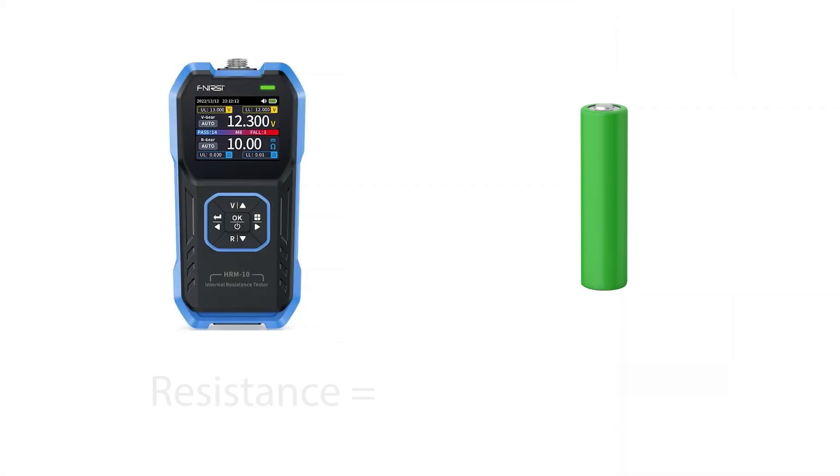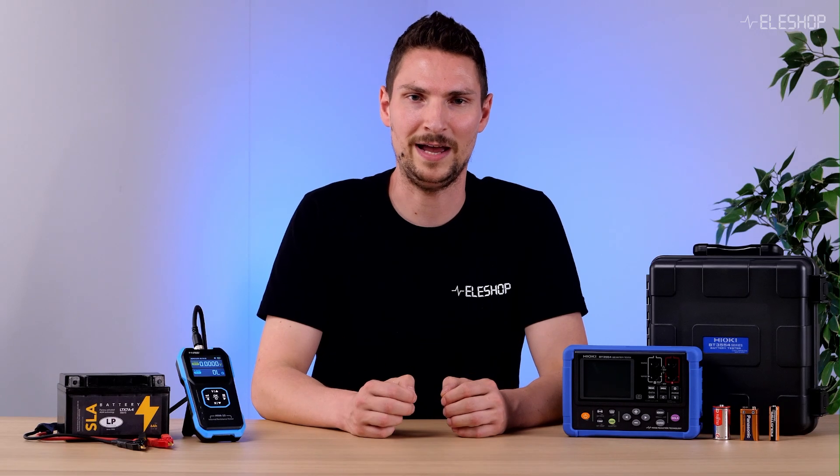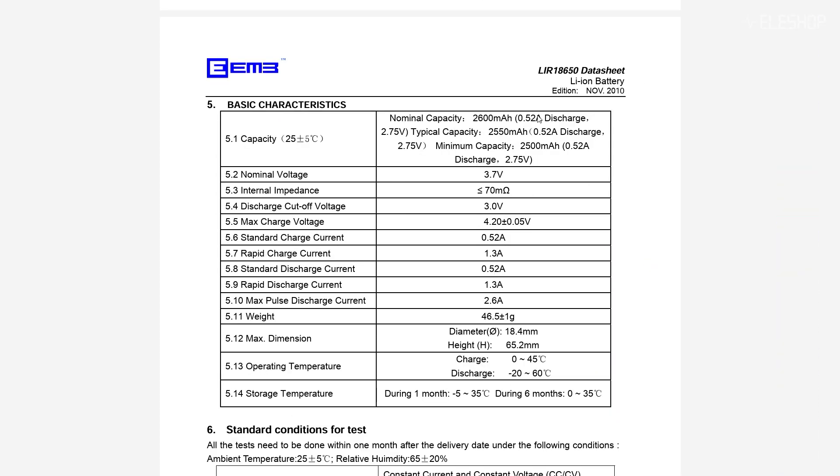Battery manufacturers specify internal impedance using a 1 kHz AC signal. The tester applies a small alternating voltage to the battery, measures the resulting current, and calculates the impedance. This method is fast — you get an accurate reading in less than a second. It's also the industry standard, which means the numbers you measure match the values given in most battery data sheets.